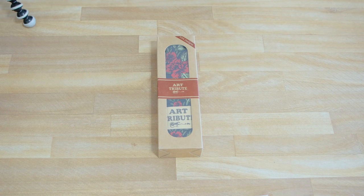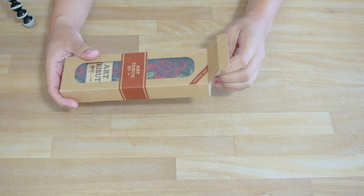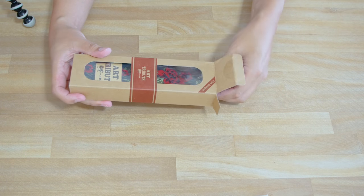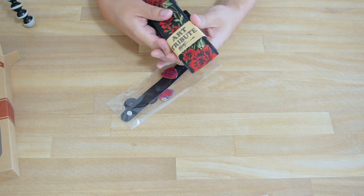Hello, welcome to this tutorial on how to attach your Art Trivia guitar strap to your acoustic guitar. Everything you're going to need is going to be included with your Art Trivia guitar strap. The contents may vary slightly.